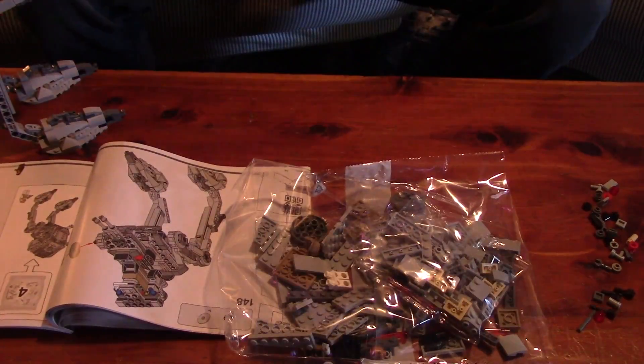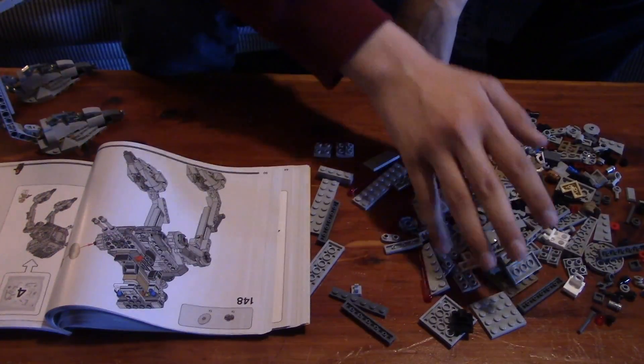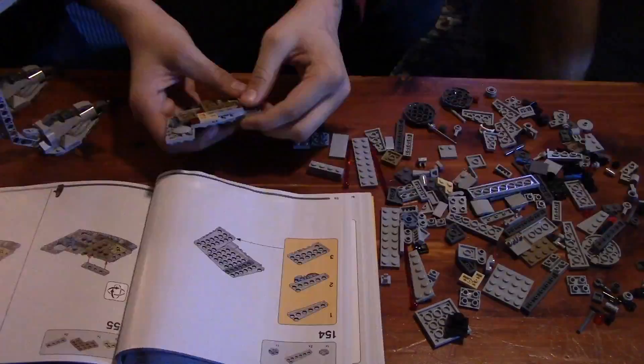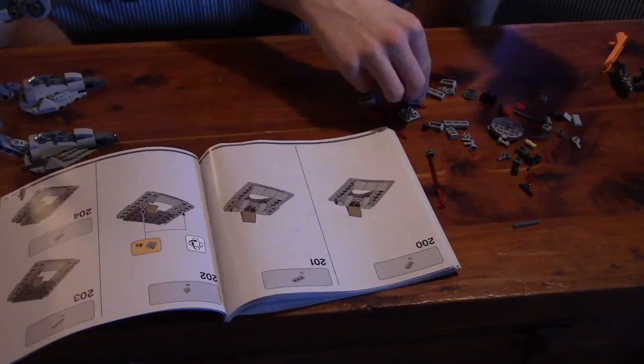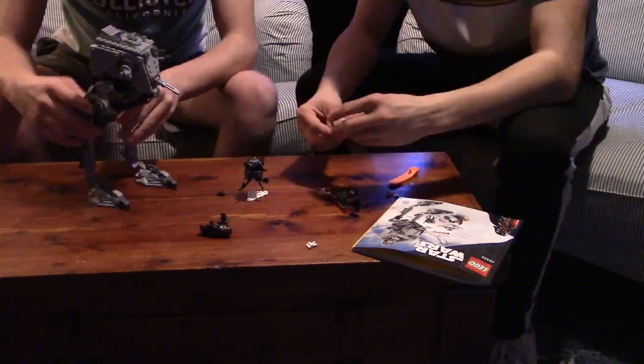Step six: open up bag four, and then you're gonna enjoy your Legos.